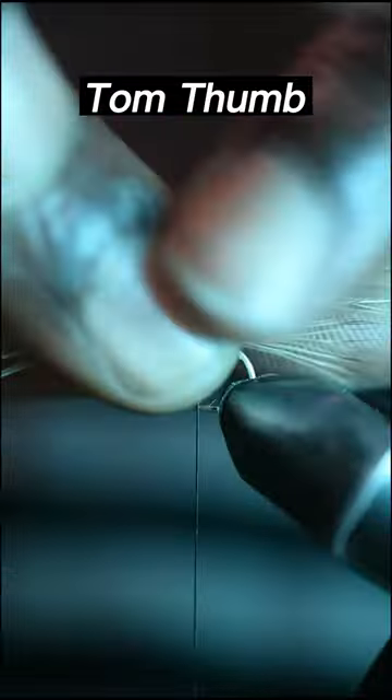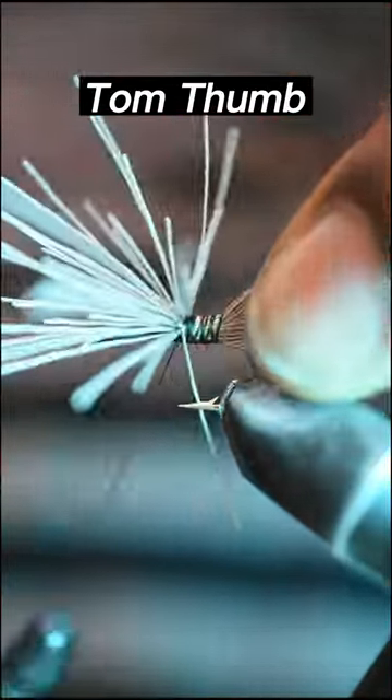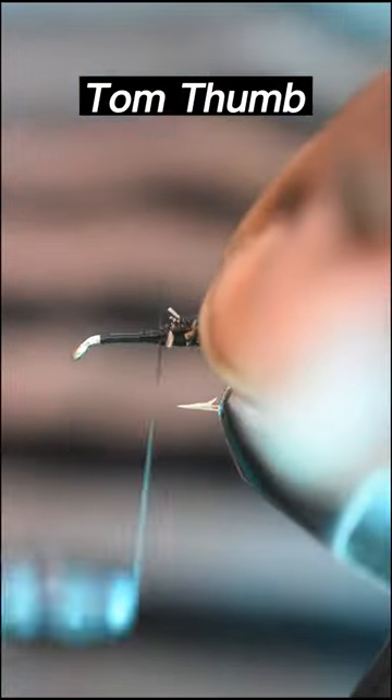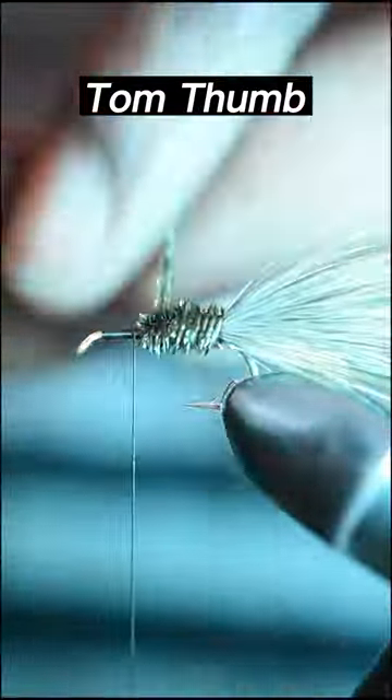Then cut out an even bigger bunch of deer hair and secure, making sure it extends past the tail. Take a few thread wraps to cover and tidy that up. We shall then grab two strands of peacock hurl, secure and start taking close wraps forward to form the underbody.